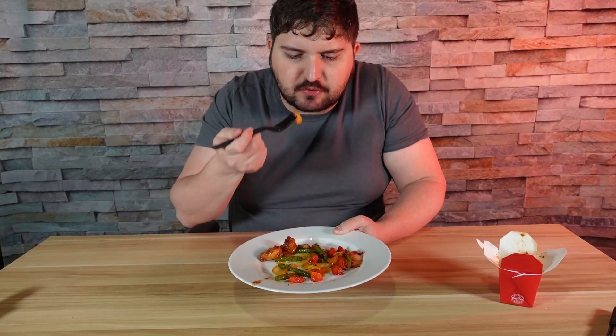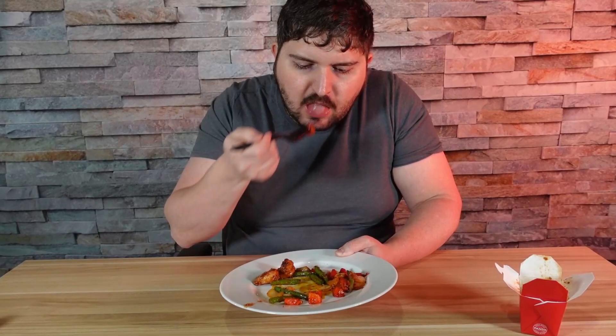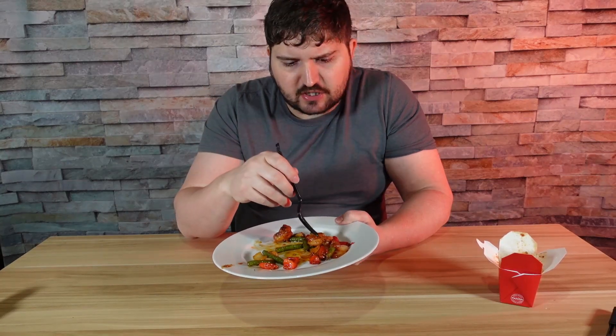Let's go ahead and try one of the shrimp out and see how it goes. Try a vegetable, a couple of them. Okay, it's pretty good — I'm not going to lie. This is actually pretty good. There is a little tiny sweetness to it, and I'm not sure exactly what all I'm tasting.